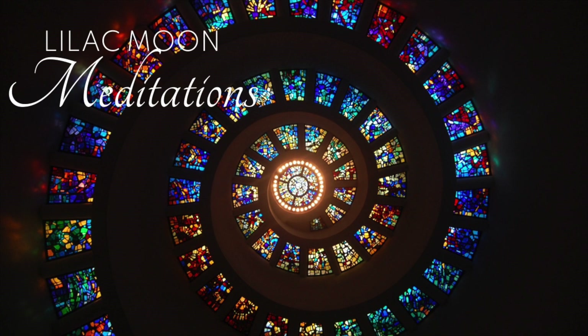Next, your solar plexus chakra. Imagine its wheel slowing down and beginning to move clockwise as it draws in the healing light with every inhale. You're going to do this for 3 breaths.